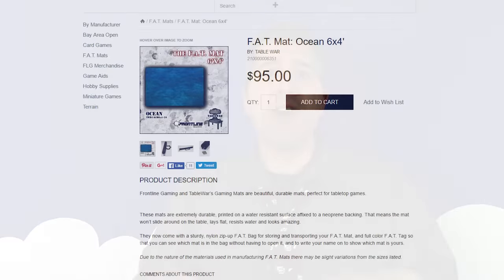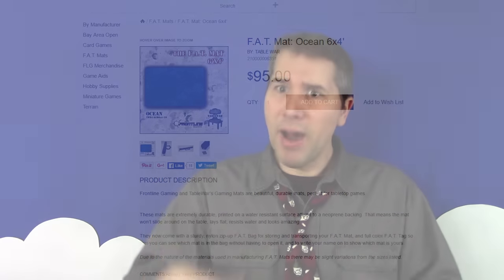But overall, I am very pleased with my full table Fat Mat, which is good, because they are a substantial investment. A 4x6 mat retails on the manufacturer's website for around $100, so in my opinion it's something to consider very thoroughly before taking the plunge.